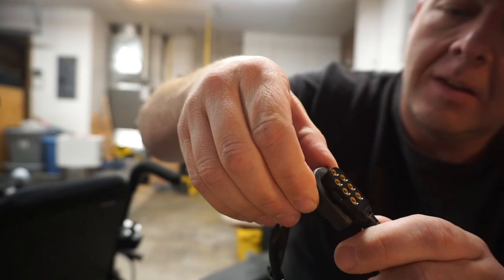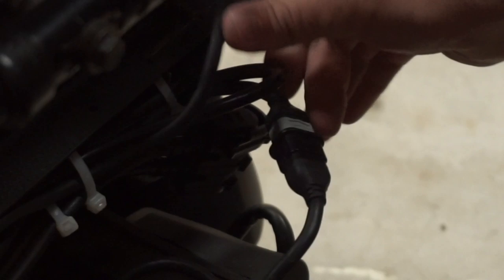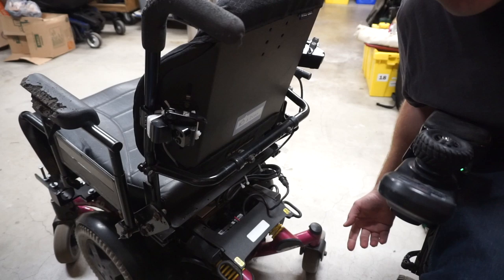You'll usually have these flat-pin connectors if you have power seating on your chair as well. The other style are these ones here — a quick-release type of connector with four pins. It looks like there's six connection points, but two of those are actually latches that hold the connector together. Luckily, this chair has both styles on it, which is super handy for diagnostic purposes.